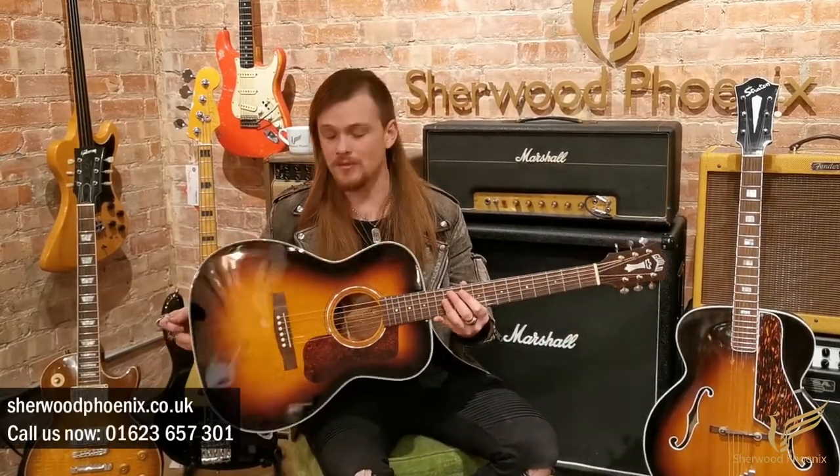Hi everyone, it's Benji here from SherwoodPhoenix.co.uk. Today we're going to have a look at this Guild OM-140SB in Antique Sunburst. This is a beautiful guitar, it's got a classic look and it's in fantastic condition, plays really nice, sounds great.